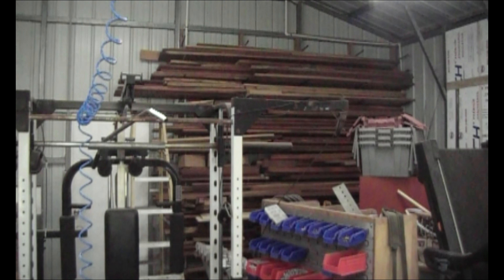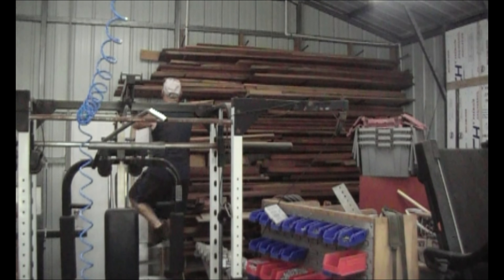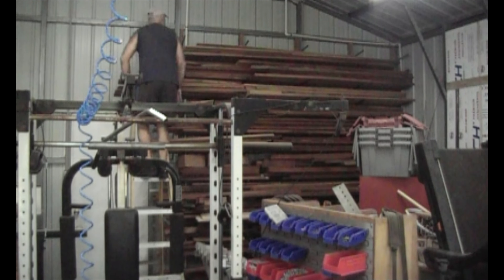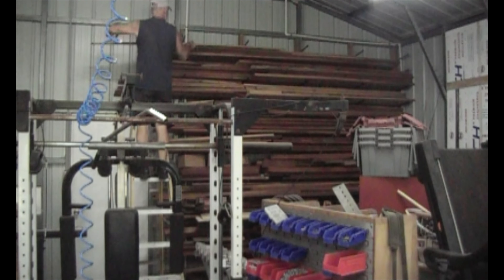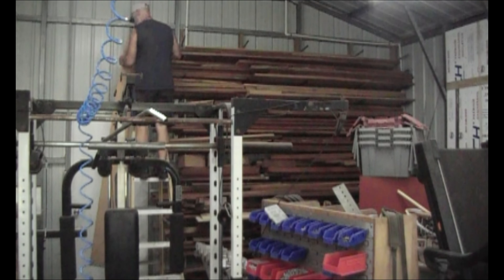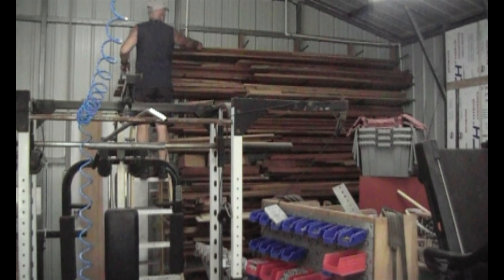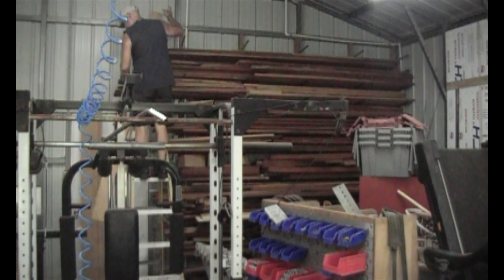This is what the existing wood rack looked like prior to renovating the workshop. As you can see there is a ton of hardwood on this wood rack. I built this wood rack back in 2010 and literally have not had any issues with it at all — it's probably been fully loaded since I built it. This wood rack has been holding all this hardwood for the past 10 years with no failure whatsoever.